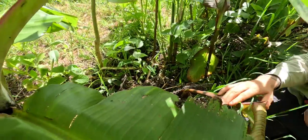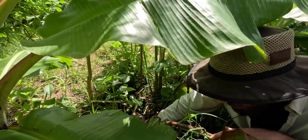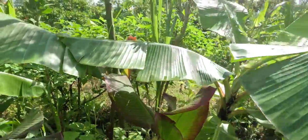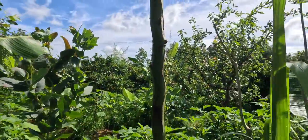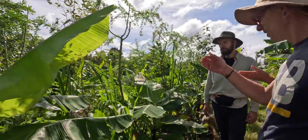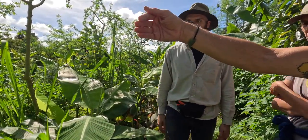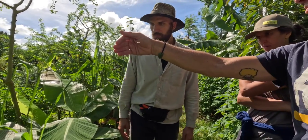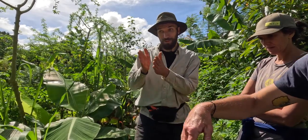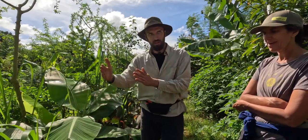What are those ones you've got there? A bunch of cherimoya, ice cream beans, mulberries, white sapote, and some figs. So you've really gone all-in on stuff that's going to grow a bit higher. Those are seeds that are cooked in and just germinating — so that's between the nitrogen fixers, the banana palms, and the middle zone.